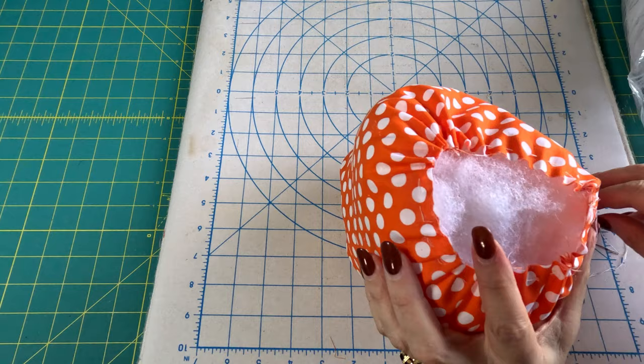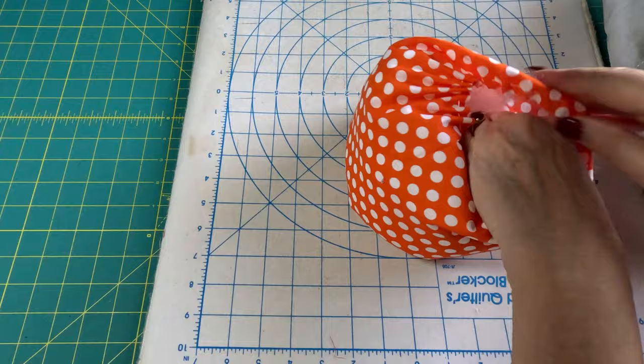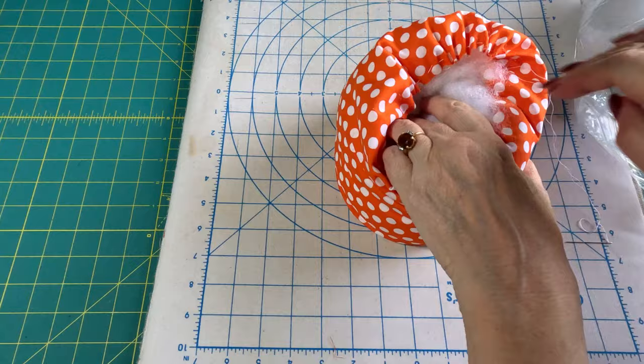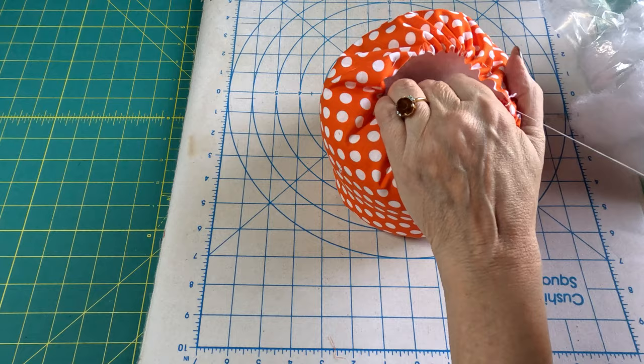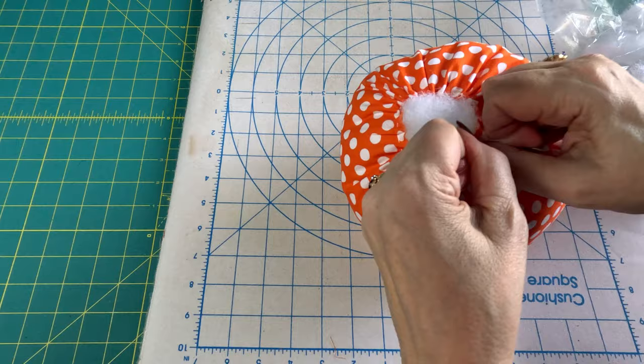Before I start pulling it, I want to put a lot more stuffing in — just as much as it can get in there. That looks pretty good. Now I'm going to pull it from both ends. That helps to make sure my knot doesn't accidentally slip through the fabric.